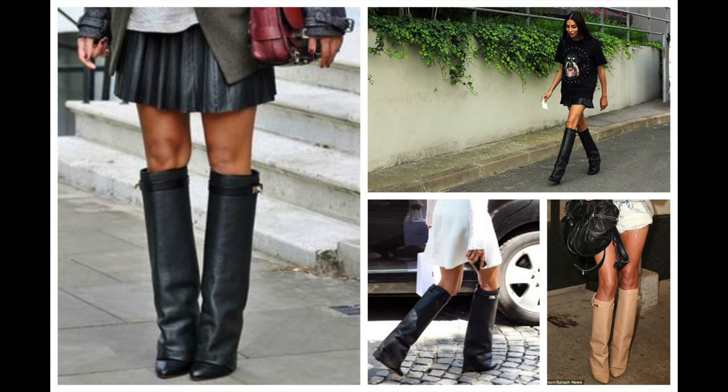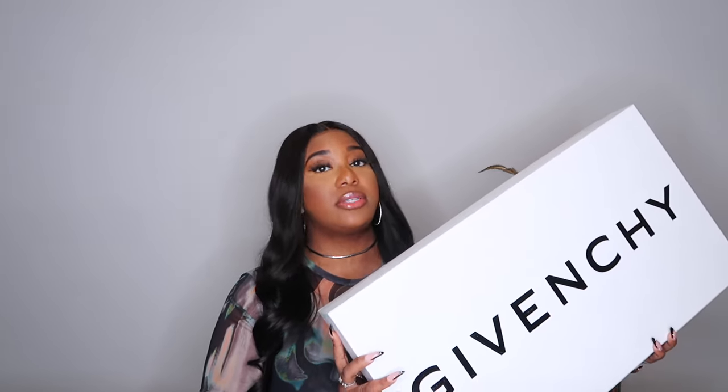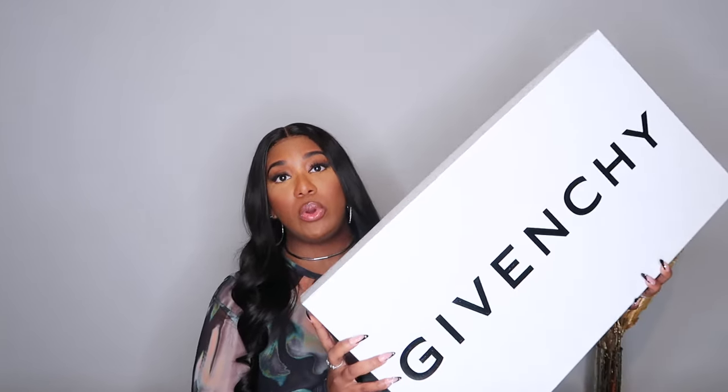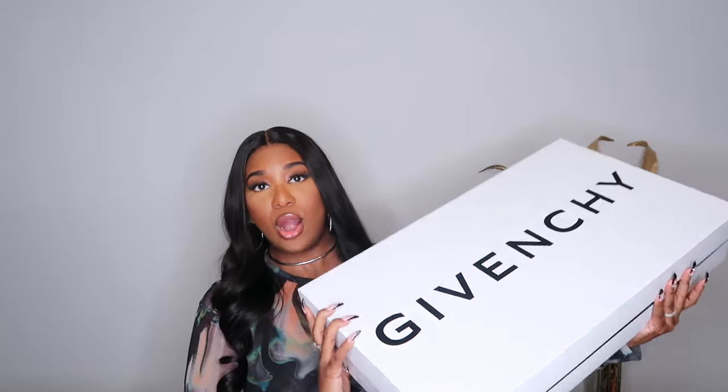These boots are only available at Givenchy.com or at a Givenchy store. I haven't seen any retailers selling the shark lock boot for years. This is the box you'll receive — a huge, beautiful hard box. I got the long version in the new wide calf.